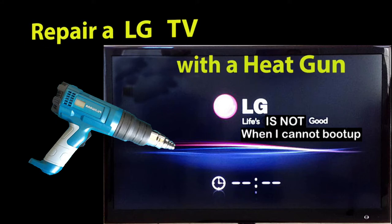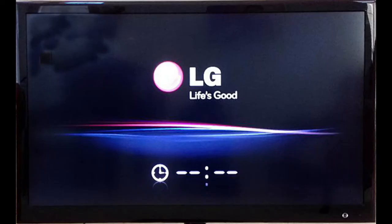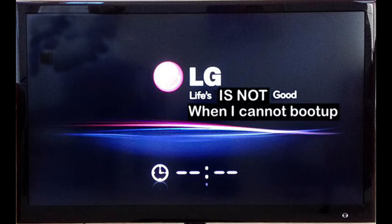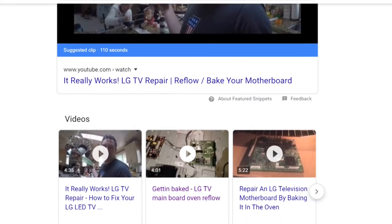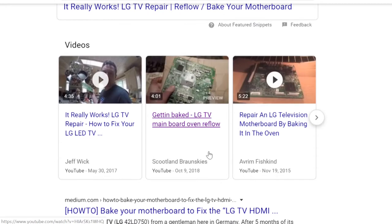I have had this LG TV for four years, and it showed this failure — basically, the TV couldn't boot up. I searched the internet and realized that there are many LG TVs having the same or similar failure caused by a soldering issue.